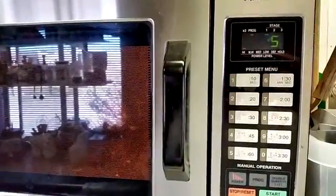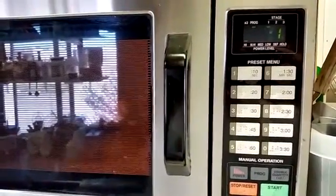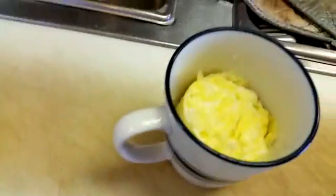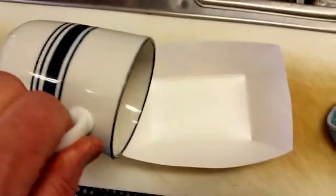Put it in the microwave for one minute on high, and out comes your coffee mug muffin. There it is — let it cool a little bit and turn it out.